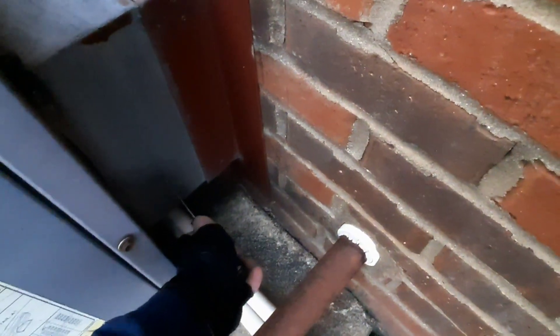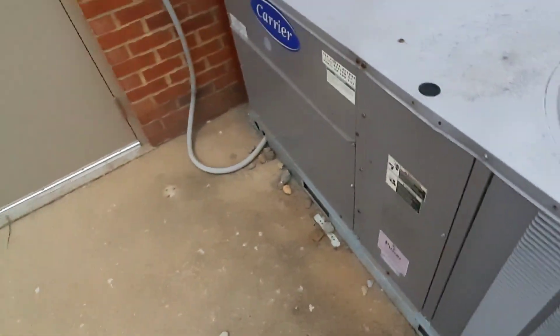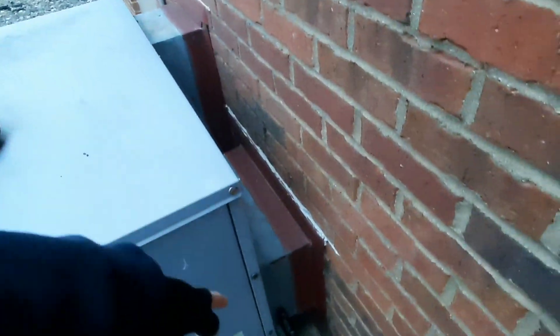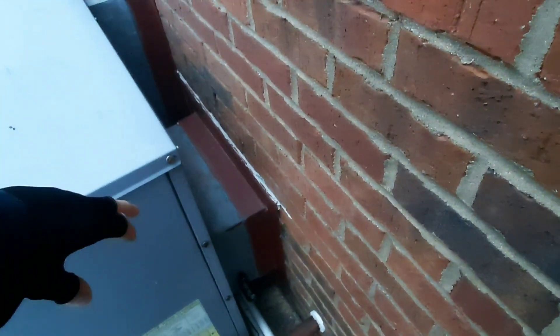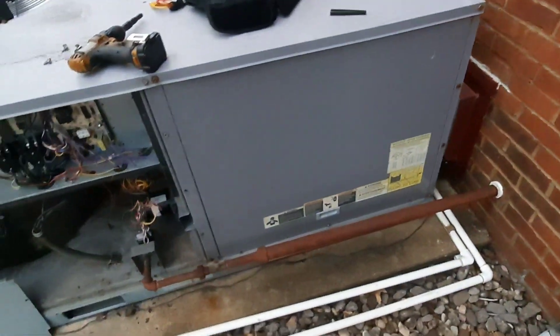So we're about 62-63 on the return. We'll get a supply reading and look at the data tag - it's probably 35 to 65 or something. We're about 115 supply at 63 return - 113 would have been 50. It's 25 to 65 is what the data plate shows. The data plate's on this side so it's kind of hard to get to. We're gonna let it sit for a little bit - we're maybe on the top end, but it looks okay. It tells me everything with my blower is okay.